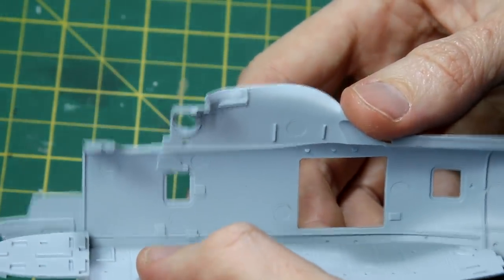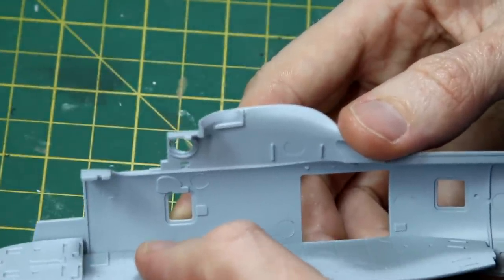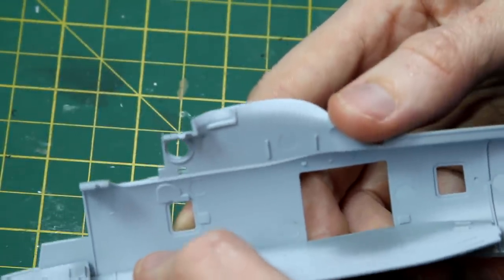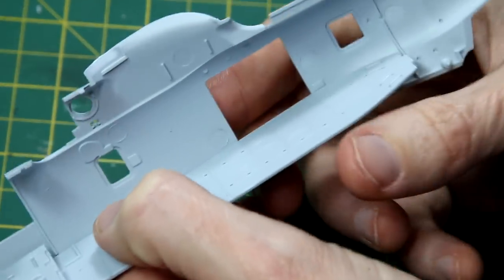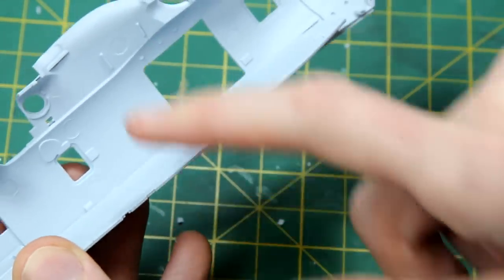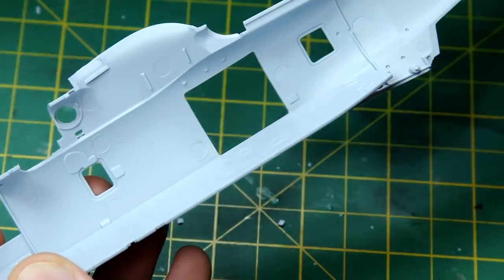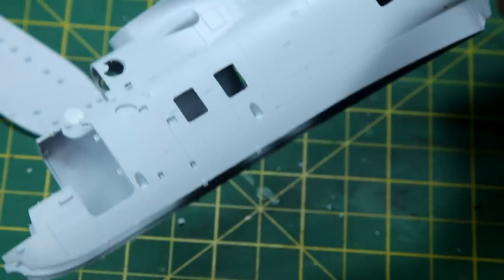I started by adding the floor into one of the fuselage halves. One of the first things I noticed was these large sink marks, ejector pin marks, on the inside of the fuselage. Even though it's quite dark inside they do need to go because they are visible through the windows, but the good news is that some of them are covered up by the addition of later parts.